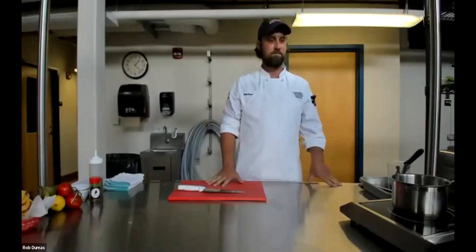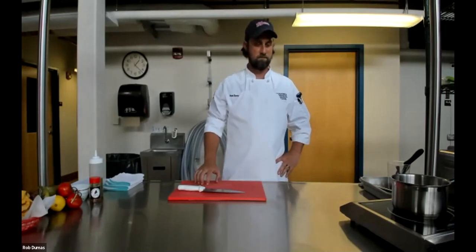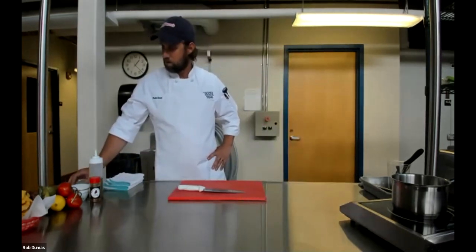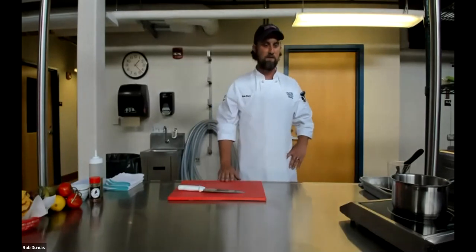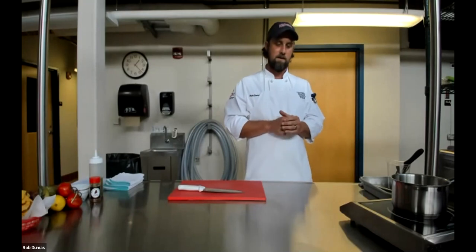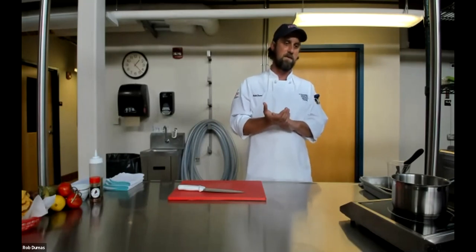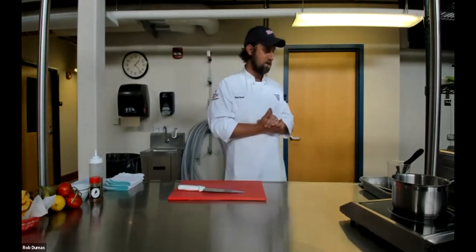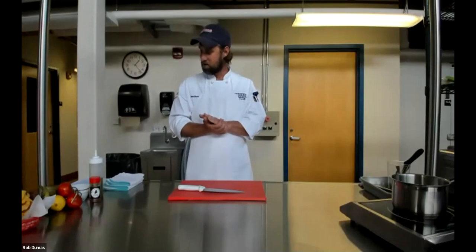Now we turn it over to Rob Dumas for his cooking demonstration. Rob is the UMaine Food Science Innovation Coordinator and former White House chef under the Obama administration. He manages the Dr. Matthew Highlands pilot plant for food processing, used for research and to assist Maine businesses with creating and improving food products and finding processing efficiencies. Let's get started and cook some seafood.